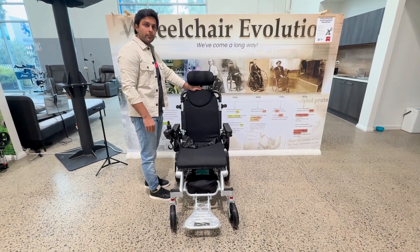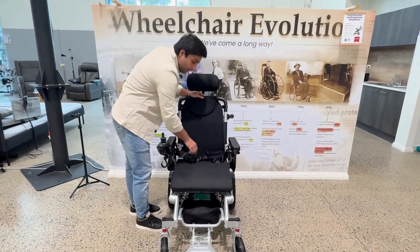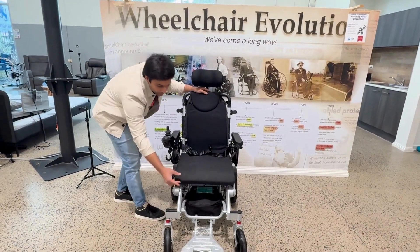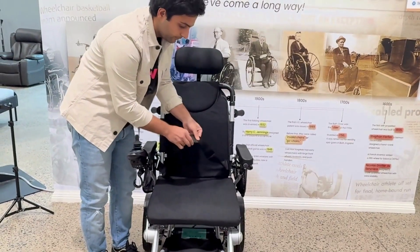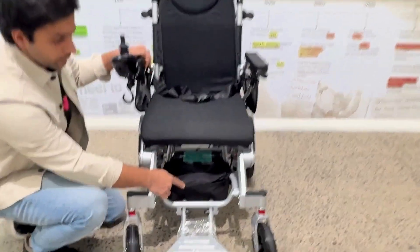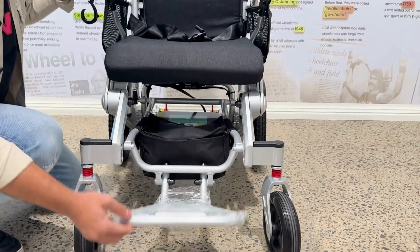Coming to the front profile of this wheelchair, the width of the backrest is 46 cm and the height of the backrest is 56 cm. The width of the seat rest is 46 cm and the length of the seat rest is 46 cm. The height of this cushion is 7 cm. It comes with a safety seat belt, and you can also adjust the mat. It comes with a storage bag where you can store your essentials and 8 shock absorbers. You can also fold the footrest.